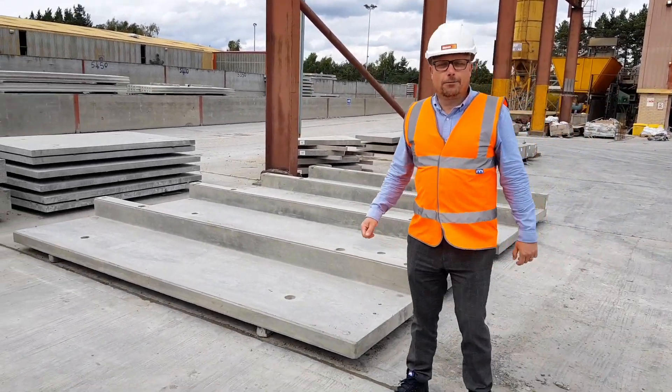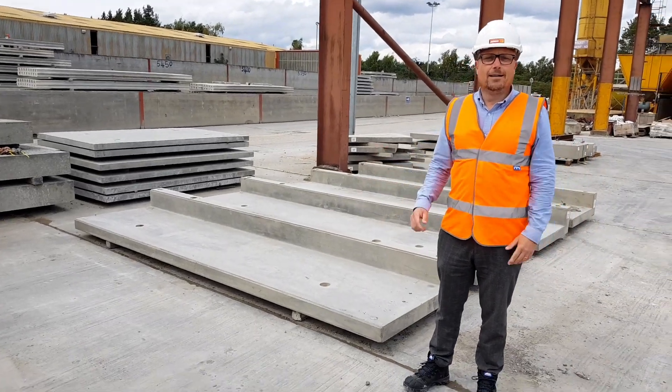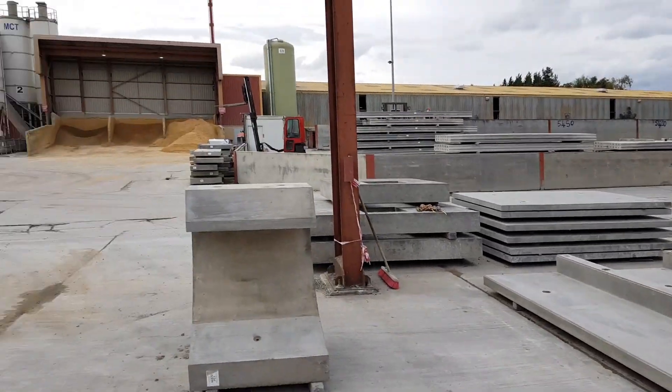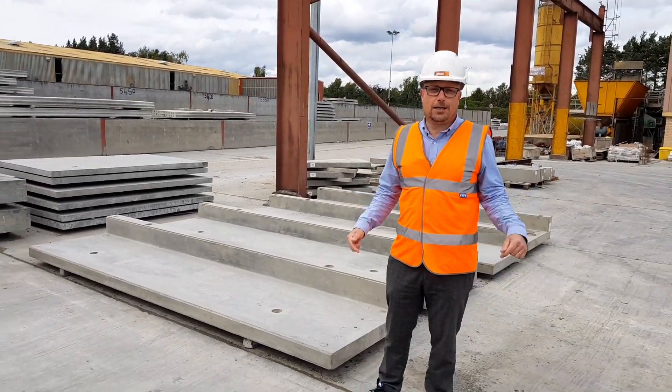Hi everyone, it's Mark from Millbank Concrete doing our What's in Our Yard video again. Didn't see the last video? Why not? Let's flip around quickly and just show them the shed — the hollow core, the beam and block — something in our area we'd love to price for you.